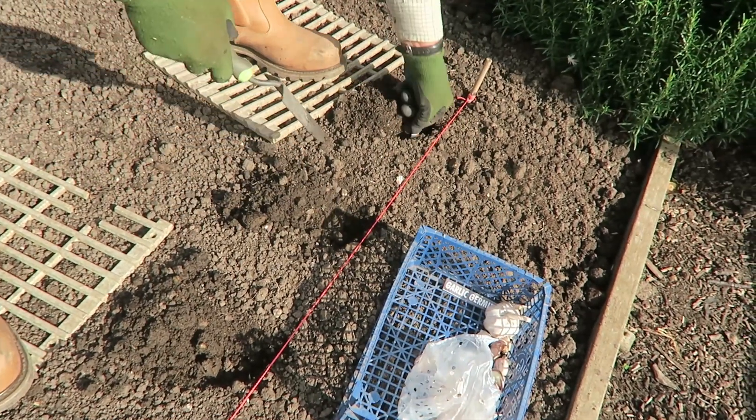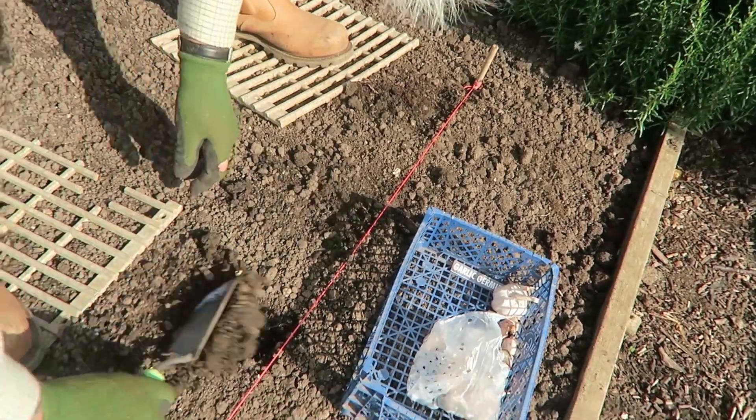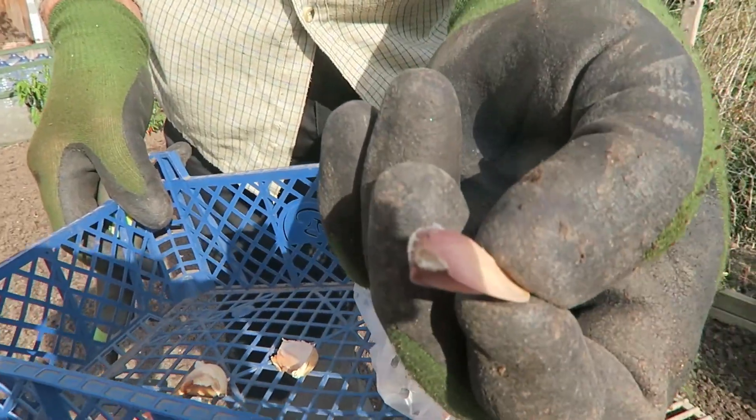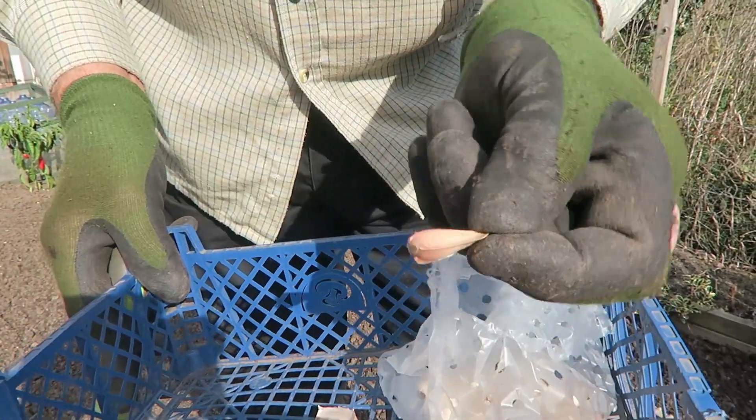I'll put that one in as well and then that row's complete. If when you're putting them in they feel a bit soft, reject those — you don't want them. It's a bit like onions: if they're nice and big and plump they usually grow faster. The ones from the very centre of the garlic clove are thin, so I probably won't plant those. I put the rows a trowel length apart.